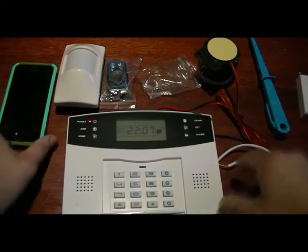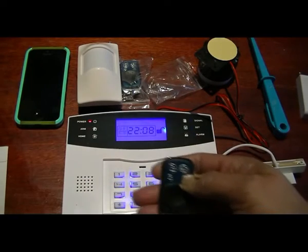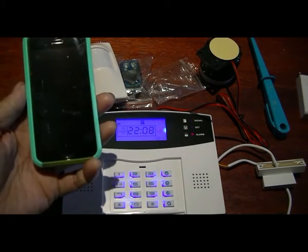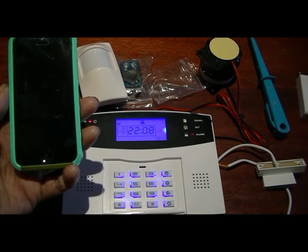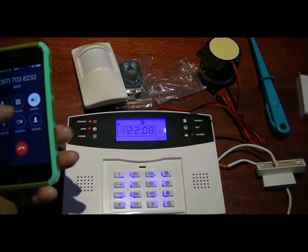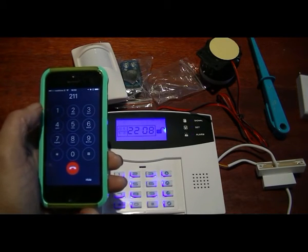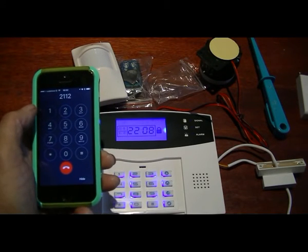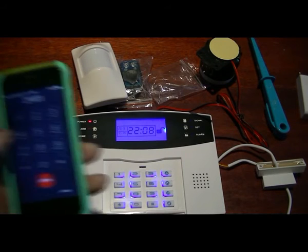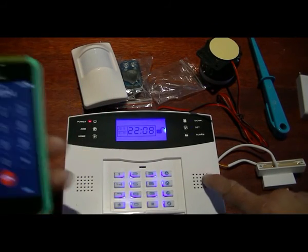Next test: we're going to trigger the motion detector - set the alarm, trigger it, and let it ring the phone. If you press 1 the system is armed, if you press 2 it's disarmed. You can also monitor and talk through the system - one two three, one two three - so you can have two-way audio, there's a bit of feedback obviously.